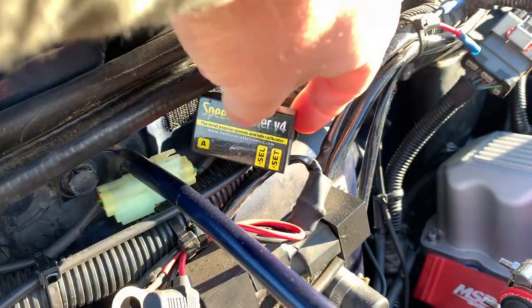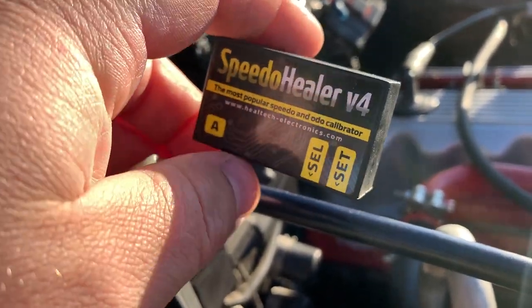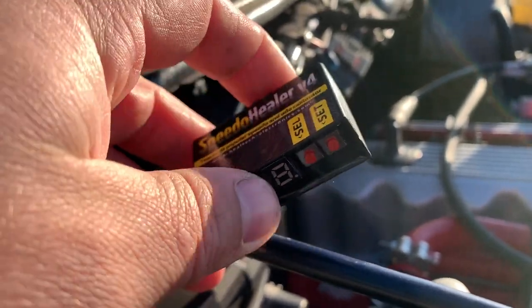It plugs right into the unit and I have it velcroed on right here. This is the unit itself — this is the brains behind the whole thing. I'll put a screenshot in right now showing how you program it.